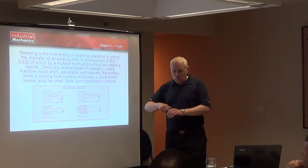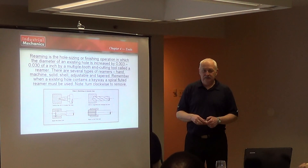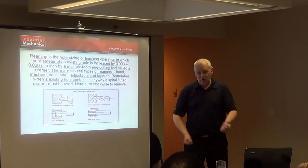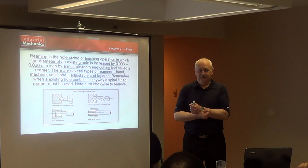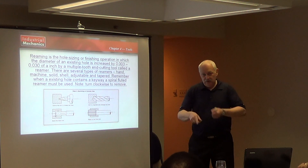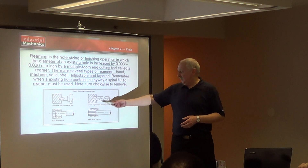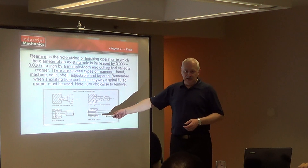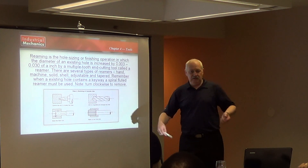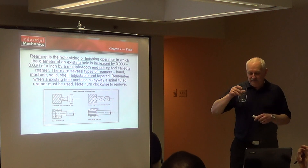When you ream a hole, you ream clockwise. And when you take it out of the hole, you continue to go clockwise. You don't back the reamer out. You continue to go through, and when you take it out, you keep going always clockwise. Think of it being in a lathe — you're not going to reverse that lathe to take it out. You just put it in and take it out. Hand reaming: always turn in the same direction.